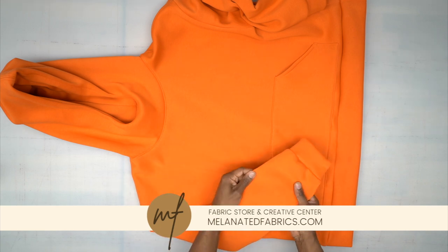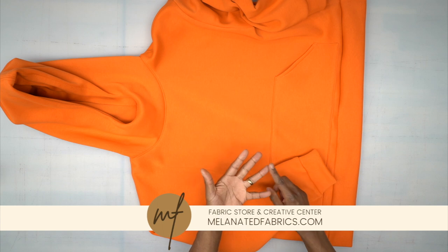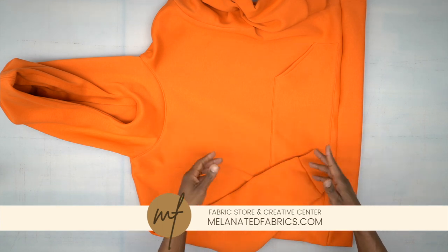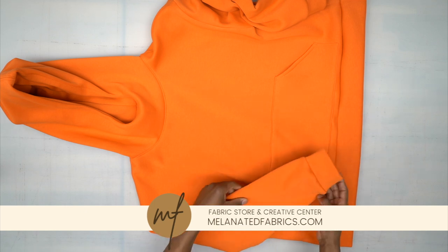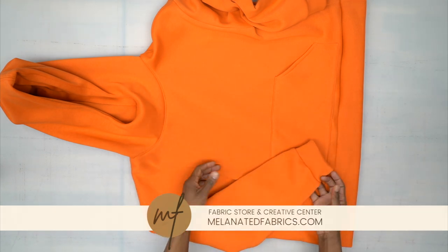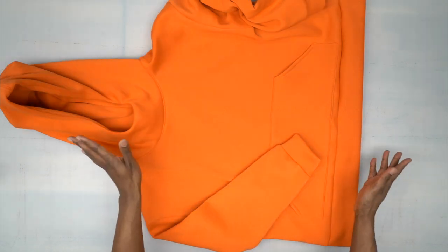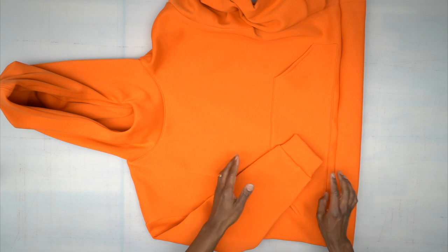This fleece came from Melanated Fabrics — they have a ton of different colors: gray, black, pink, yellow, orange, and red. Go to melanatedfabrics.com to find the same fleece. Once you press and do all your top stitching around the bottom band, you're all done. Congratulations! Be sure to tag and follow me at Norris Danceford on all socials — see you in the next one.